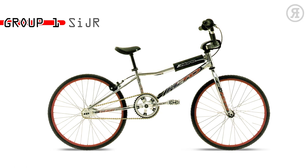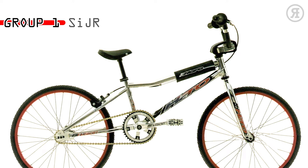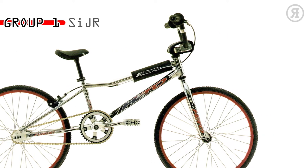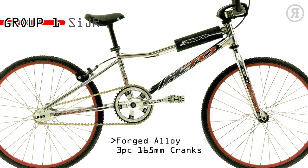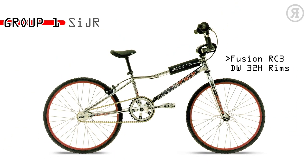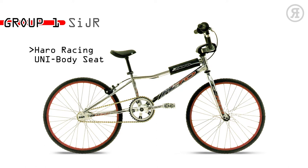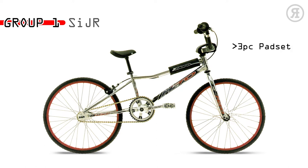The 1997 Haro Group 1 SI Jr. is for the young fanatic without a trust fund, ready to win some mains at the local track. A Group 1 chromo junior V-bar BMX frame and threadless chromo tapered leg fork, Fusion clamp-on stem, forged alloy 3-piece 165mm crank, Team Haro alloy pedals, Fusion RC3 double wall 32-hole rims, Diacompe side pull rear brake, Haro racing unibody seat, 3-piece spad set, and ACS 16-tooth freewheel.